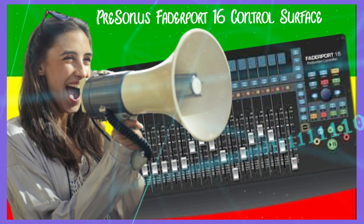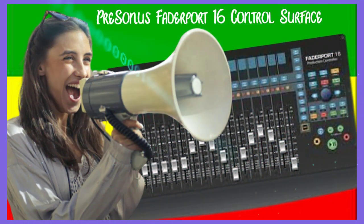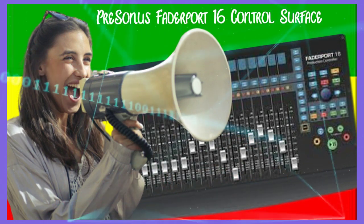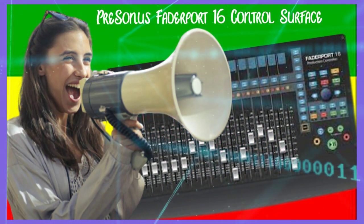The PreSonus FaderPort 16 control surface offers precise tactile control over mix and automation functions, including complete transport control. Rather than having to revise your mix, the FaderPort 16 puts what you want at your fingertips to make your workflow faster and smarter.